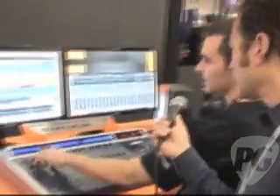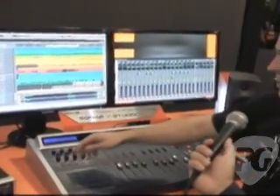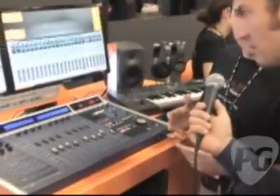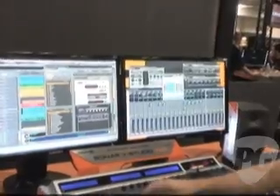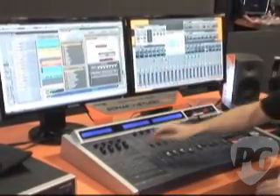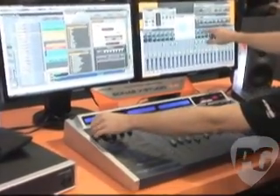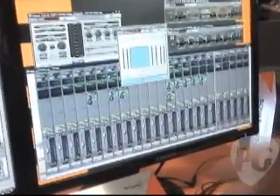One of those is this ACT section right here. This ACT section controls your EQ per channel, your sends also per channel, and ACT. The ACT feature and functionality in Sonar allows you to control any plug-in with a control surface. So let's bring some plug-ins up here and I can show you how that works. I switched to a channel that has a plug-in in here, and the ACT section switched and is now controlling a compressor. You can assign that and you don't have to worry about using the mouse anymore.